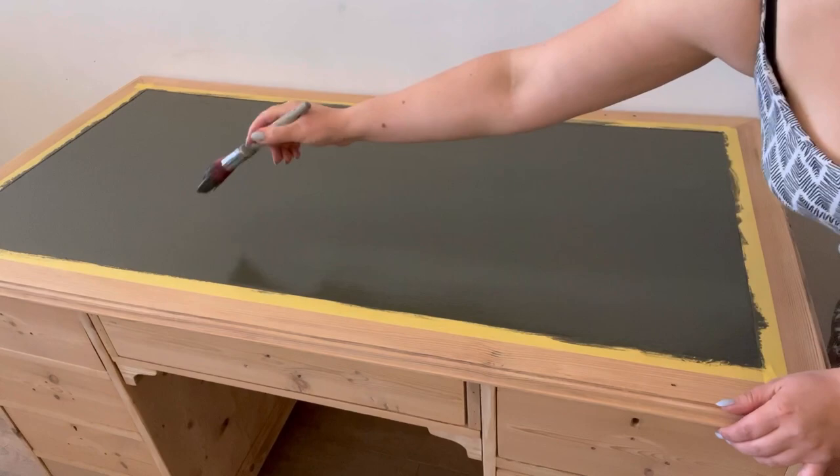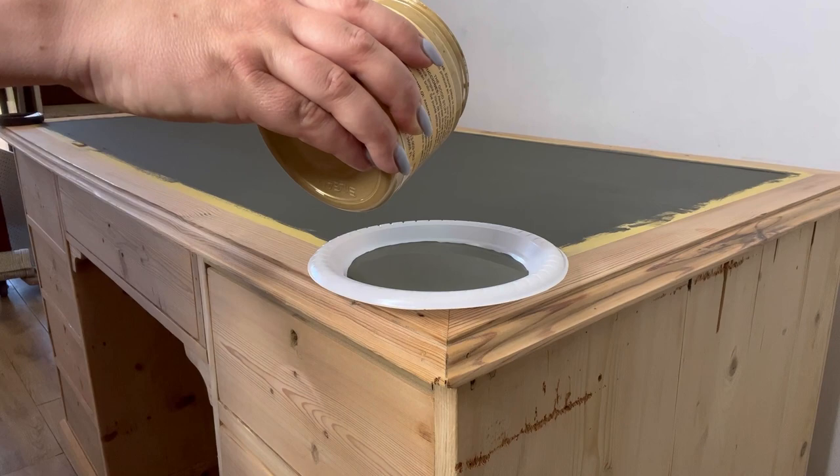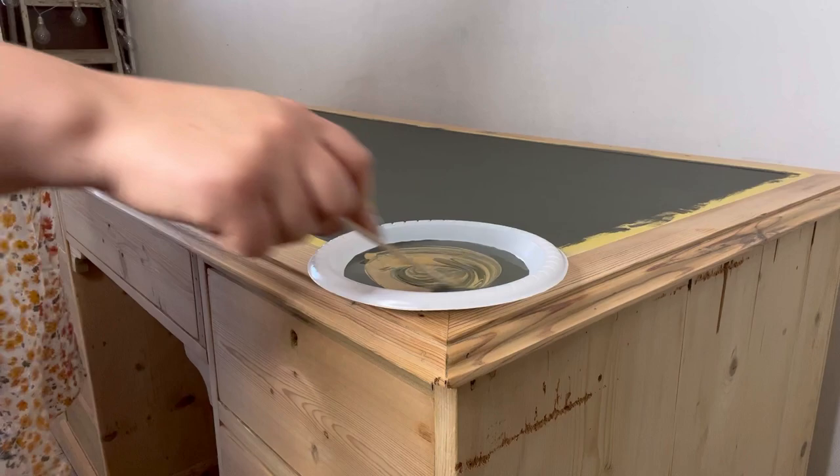To add some interest to the top, I've chosen the Harlequin stencil, which is one I've never used before, so let's give it a go. I'm only looking for a subtle stencil effect, so I'm going to mix some of the Collard Greens with some Gold Digger. This will give it a hint of gold which will tie in with the handles, and because of the metallic pigments in the paint it will also have a lovely sparkle.